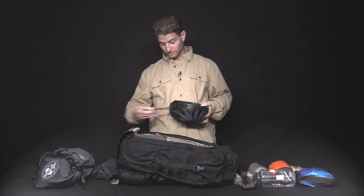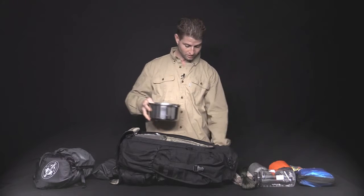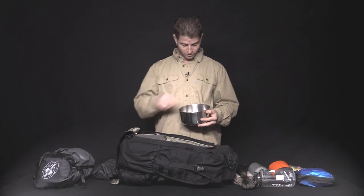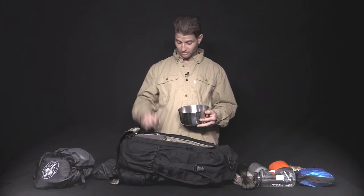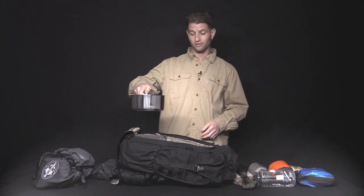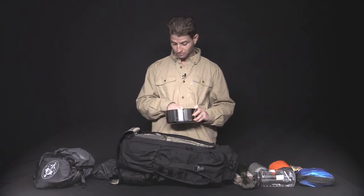We've got the mess kit — 18-8 stainless, comes in a stuff sack. We've got the plate slash pot lid, the knife, spoon, and fork, the potholder, and the two-quart pot. I have put these pots on fires and got them red hot. They don't warp. They don't burn. You just cool them off and throw them right back in your bag.